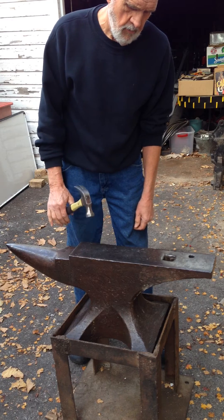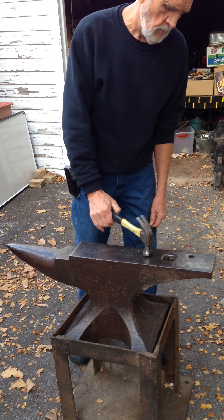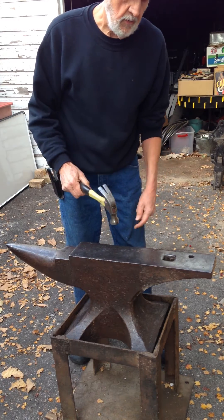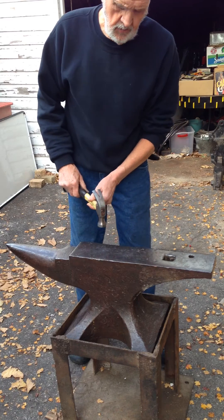The hammer is also useful if you're looking for a dead spot. If you find a dead spot on the anvil, that could indicate trouble.